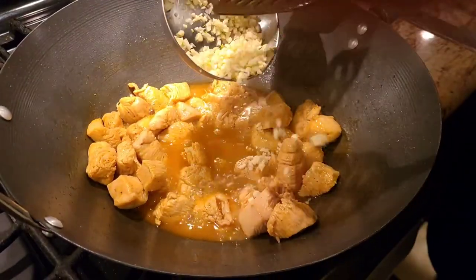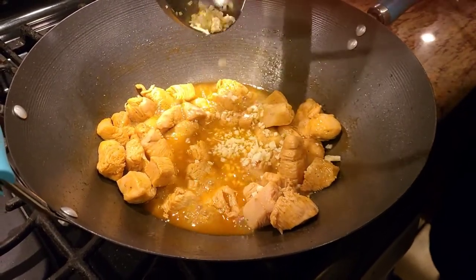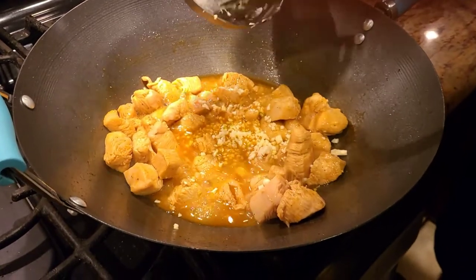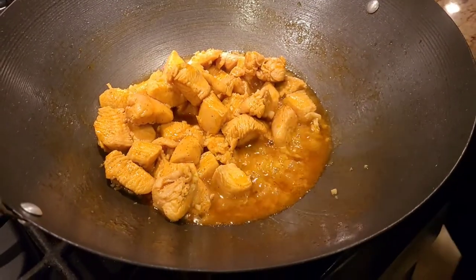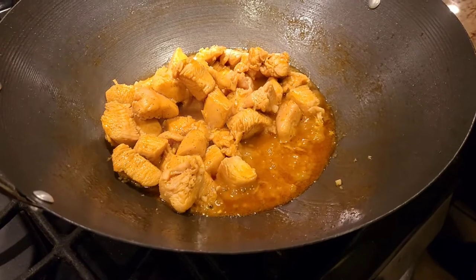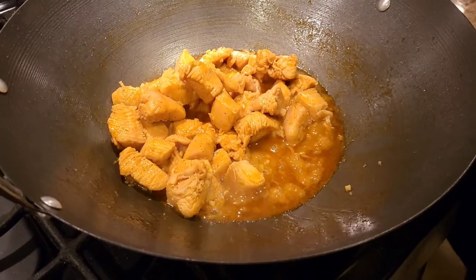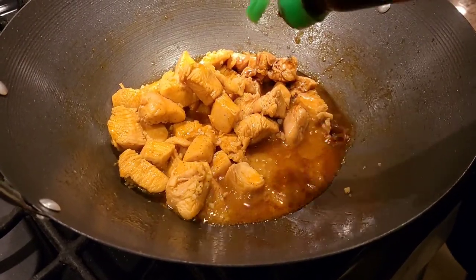Once your chicken is cooked, we're gonna add finely chopped garlic and cook it quickly so the rawness is gone. After that, add a little bit of vinegar. Chinese food is never complete without soy sauce, so we're gonna add just a little bit of soy sauce as well.